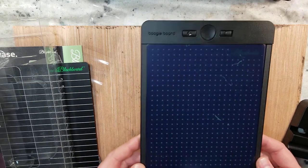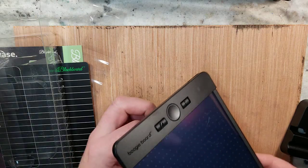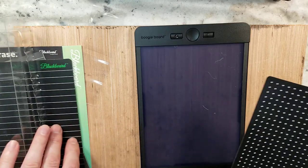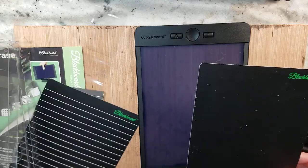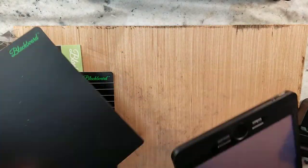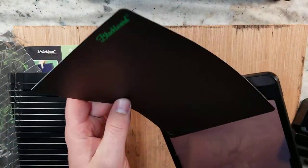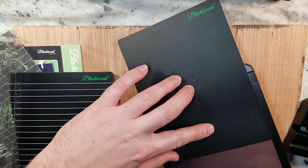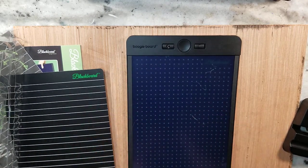It's one of those liquid crystal displays — it's actually clear for the most part. It comes with different inserts with different lines, dotted grids, etc. So in this case, if we wanted a dotted grid, we would flip it over and slide it in. And then we have that showing through.